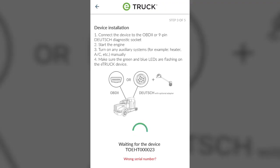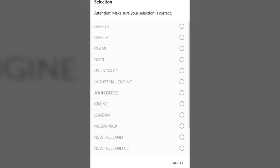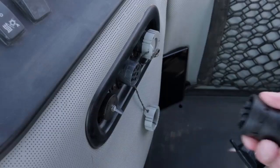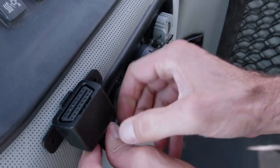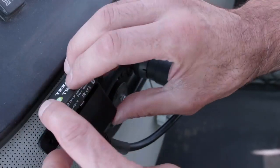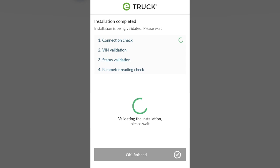Let's start by following the clear indications provided by the workshop app: selection of the owner's name, indication of the model, and association of our E-Truck. Now physically install the E-Truck device on the vehicle by connecting it to the diagnostic socket through the adapter and securing it to the compartment with the specific adhesives. Wait for the configuration phase and the final check, which confirms that the device has been installed correctly.